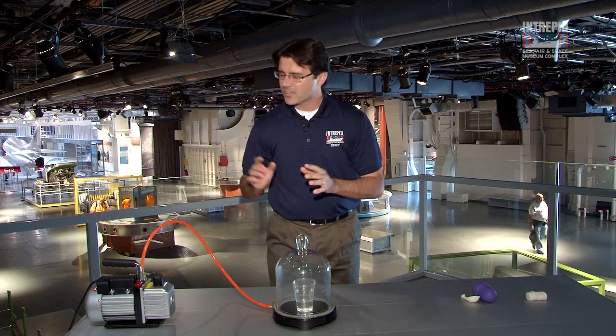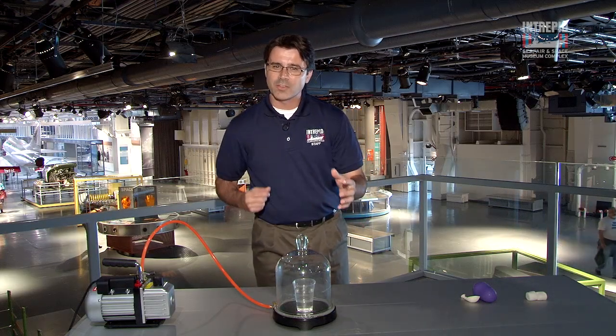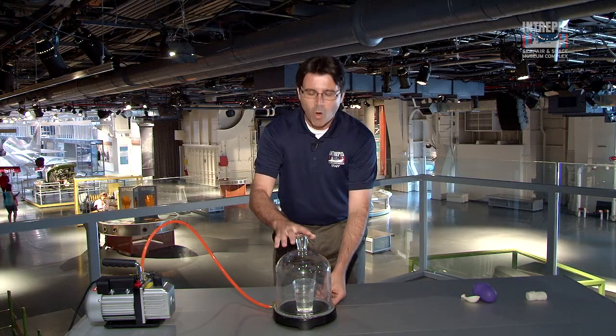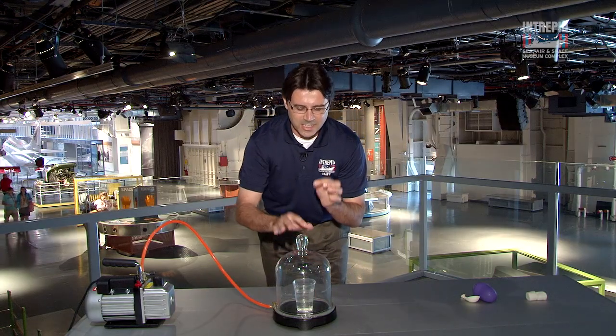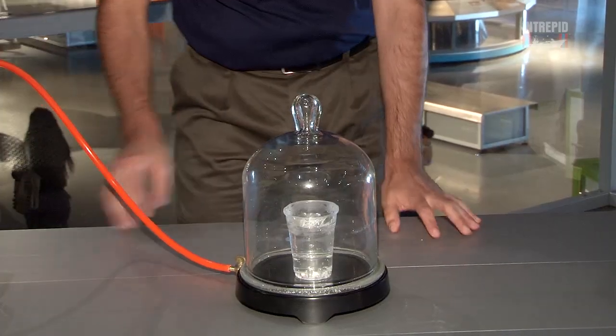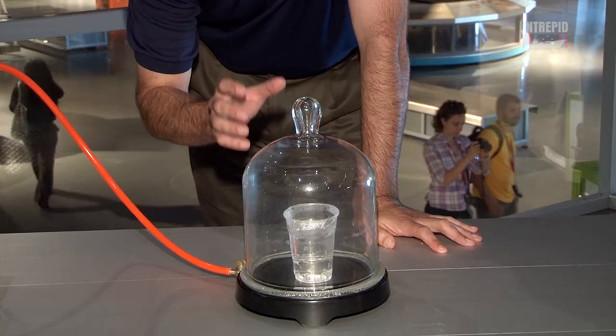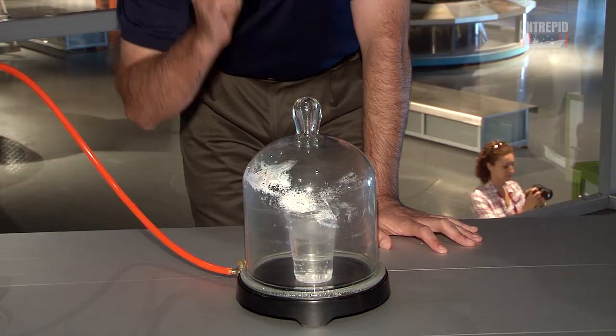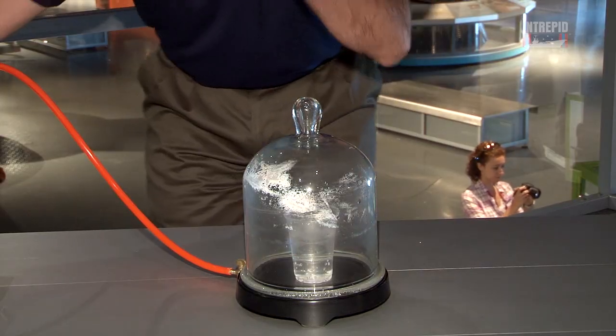Right now, this vacuum pump is pulling the air out of the vacuum chamber, creating a partial vacuum. Remember, water cannot exist in its liquid form inside a vacuum. Let's see what happens. The water is boiling — it's going from a liquid to a gas. Water cannot exist in a vacuum as a liquid.